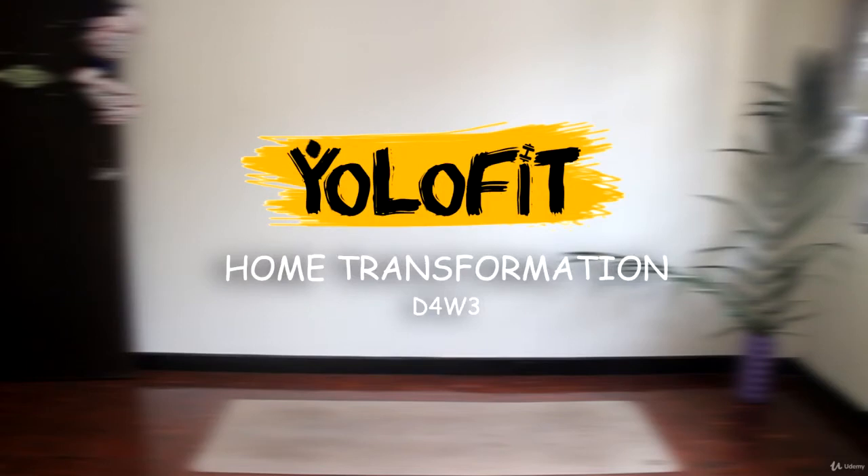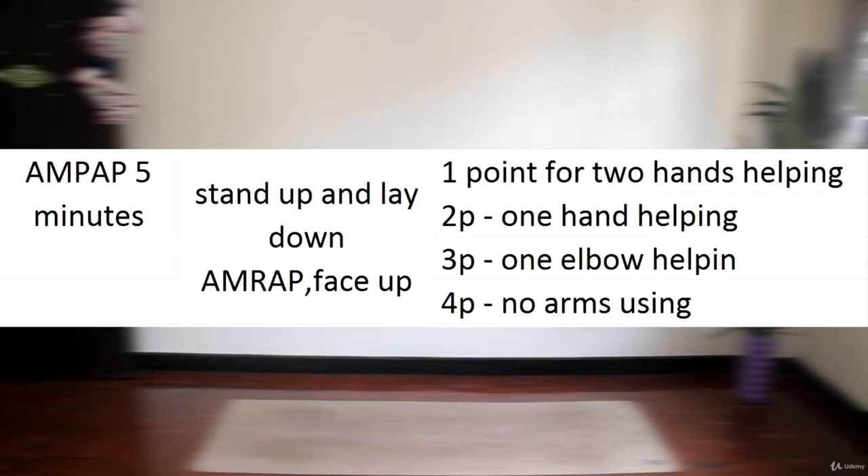Hey guys, we got one more task left for today and this one is going to be rather a game than an actual workout. All you have to do is collect as many points as possible in five minutes by laying down on the floor face up and getting back to the upright position.